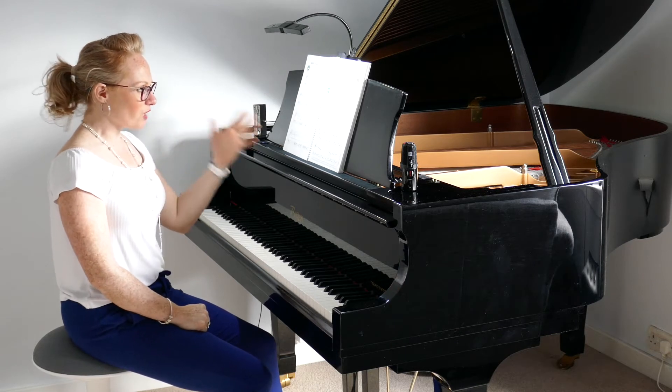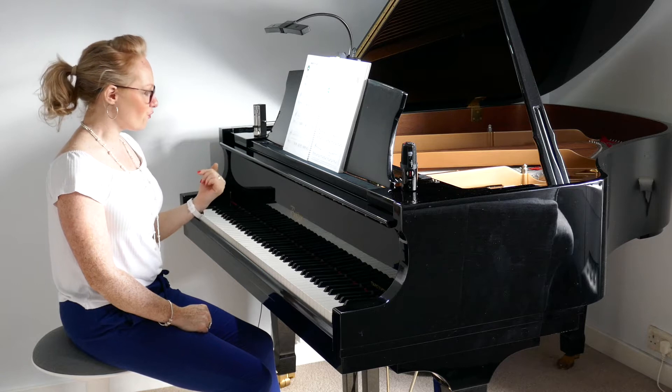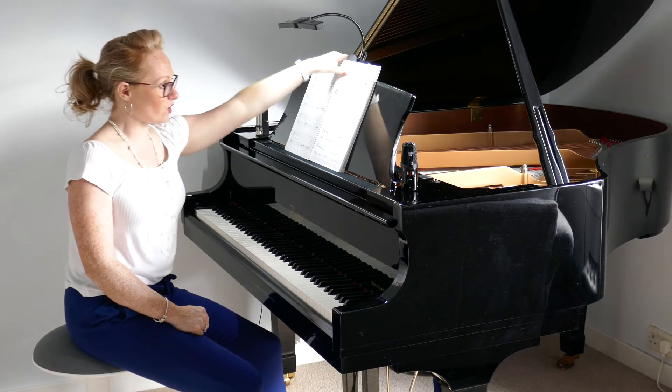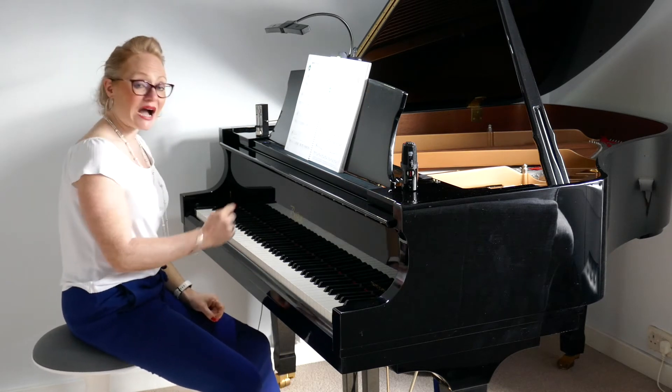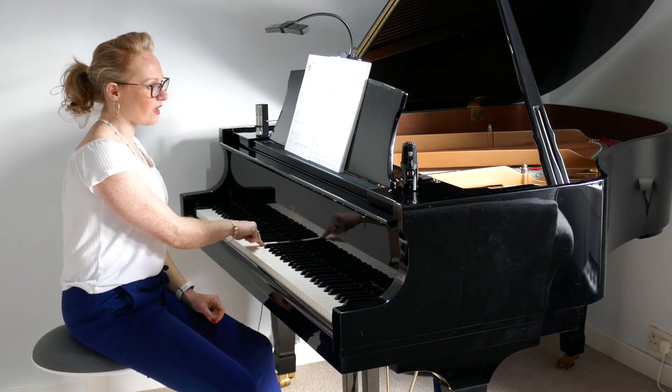When you see a flat sign you always want to play the note immediately to the left. So for example, they've given you a D flat with a picture next to it. What you want to do is find your D and go a semitone to the left — a half step — and the nearest note to your left is the black key, and that's your D flat.